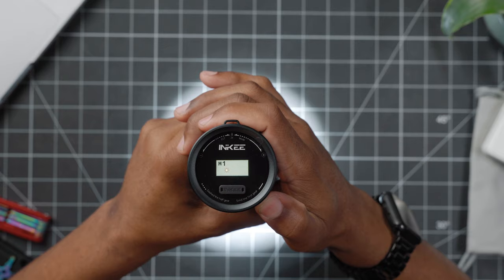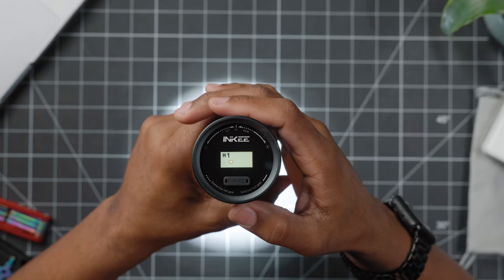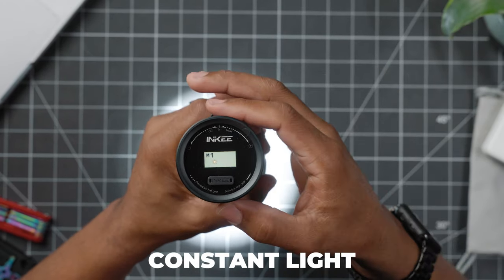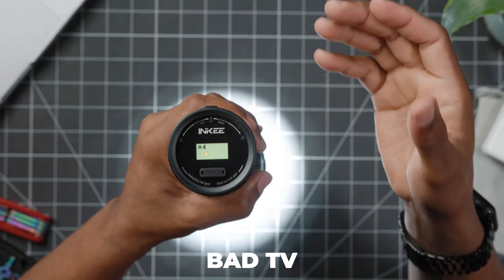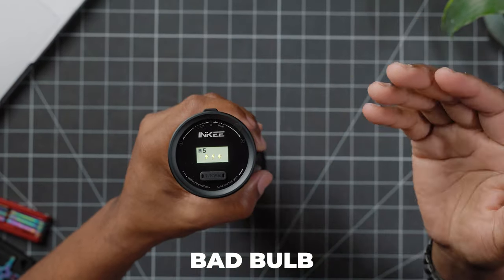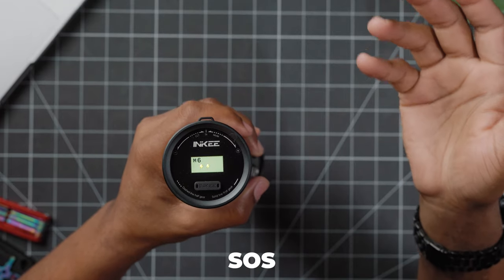This light also has six lighting effects. To get into your effects, you're gonna spin it back counterclockwise and then hold it. Your effects are gonna come up: you got your constant light mode, the flashing mode, the lightning mode, the bad TV, the bad bulb, and SOS.